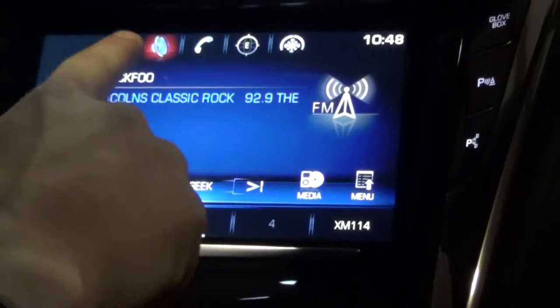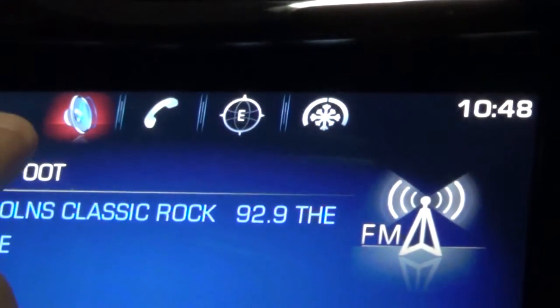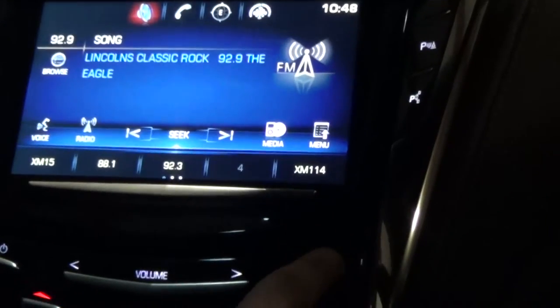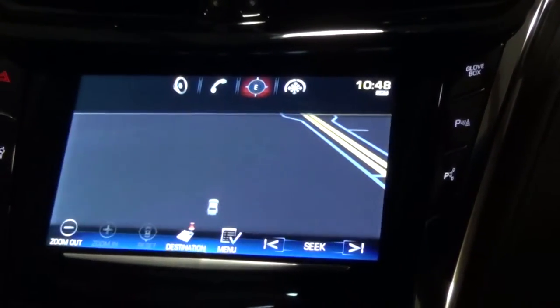Also on the audio, if you notice up here, these are all what they call quick link buttons. You've got your audio, phone, navigation, and climate already at the top, so you don't always have to hit the home button to bring it back. You can quickly switch over to navigation by selecting that up there.